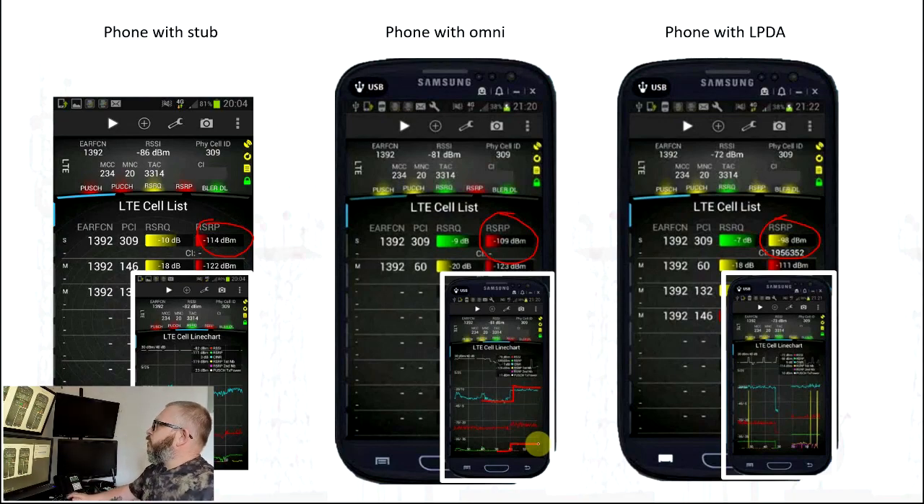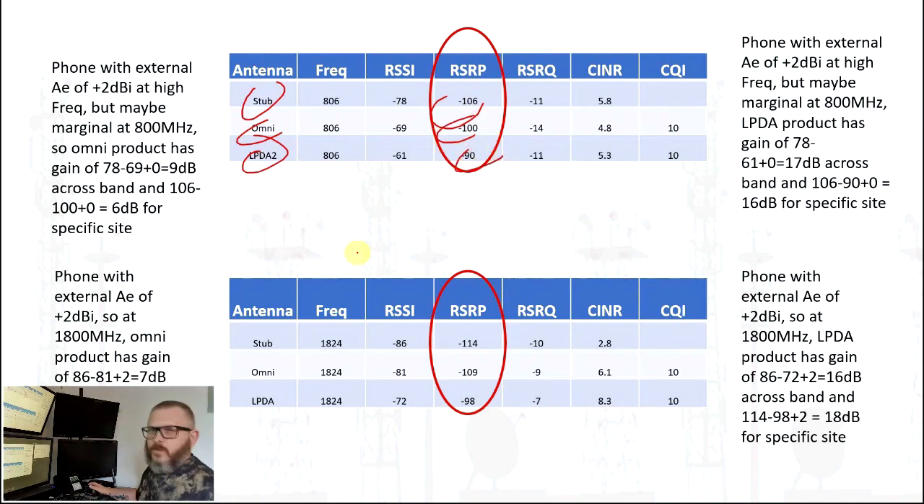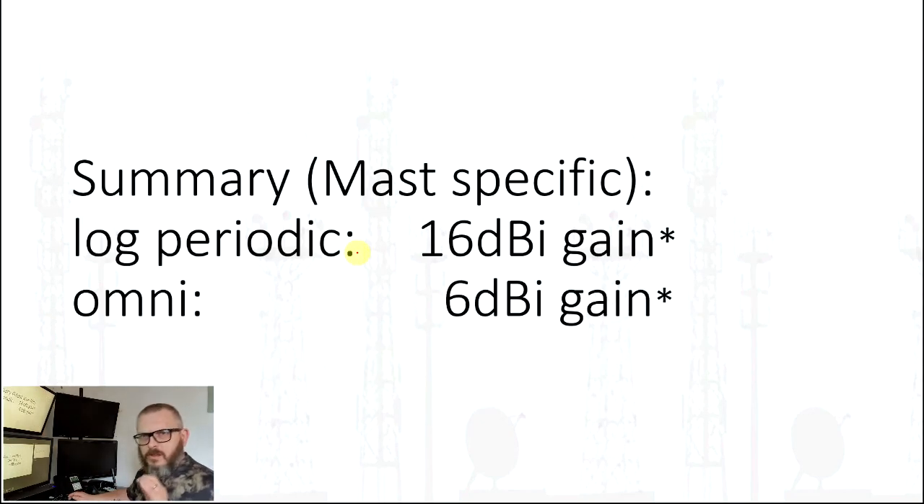When we average all of those measurements and compare the radio qualities across stub, Omni, and log periodic at different signal levels, allowing for a little frequency variation in the low frequencies for the stub antenna - which is mainly designed for a slightly higher frequency - these tests show that the log periodic has a gain of about 16 dBi and the Omni about 6 dBi. So the Omni is nowhere near as good as the specifications claim, and the log periodic is actually better than its stated specifications. Those are real-world practice values, not theoretical.